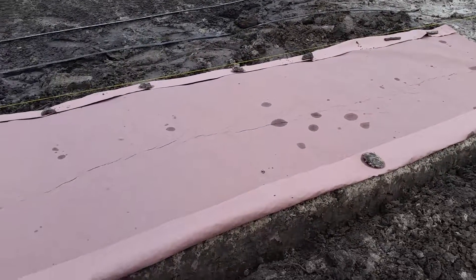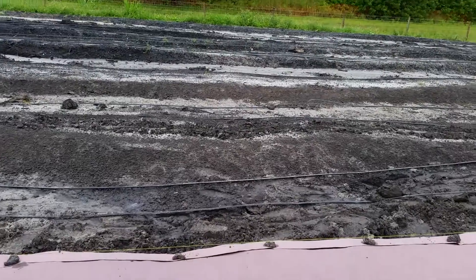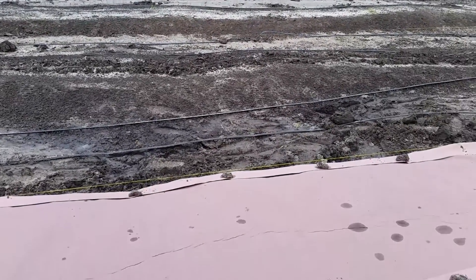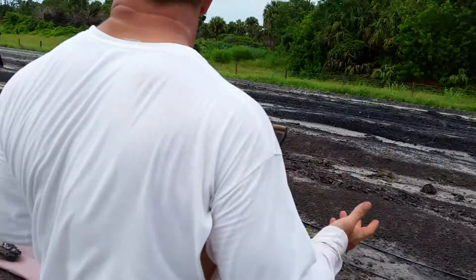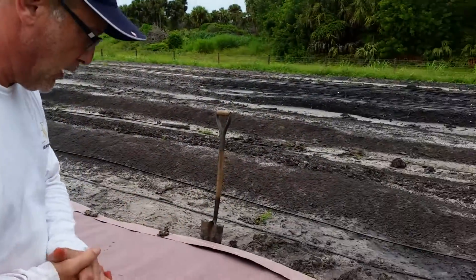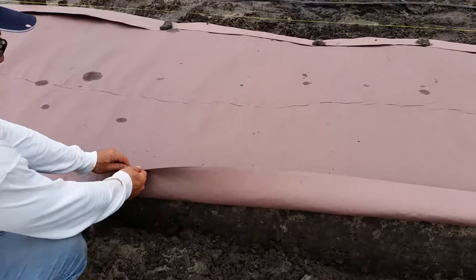This product will work with the tractor, but in this particular case we're doing it by hand. We don't feel it's necessary to use this kind of equipment on such a small farm area. But if you look closely at the paper, it's just basically like paper.